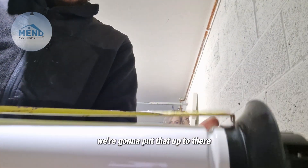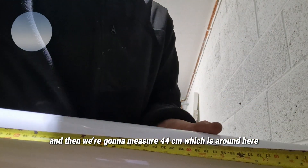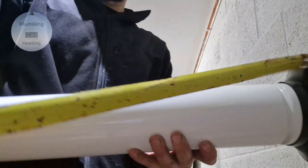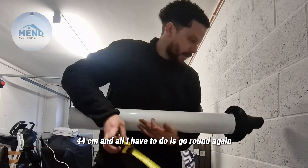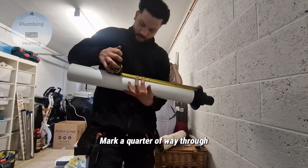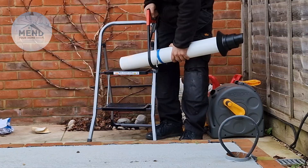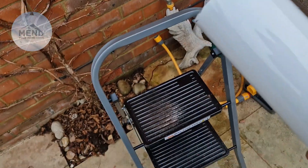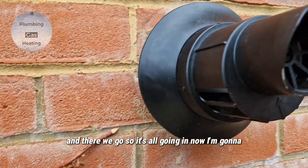We're going to put that up to there because that's where we want the wall to end, and then we're going to measure 44 centimeters, which is around here. I'm going to mark it — 44 centimeters — and all I have to do is go around again, mark a quarter of the way through at 44 centimeters. Right, so that's all cut. There we go.